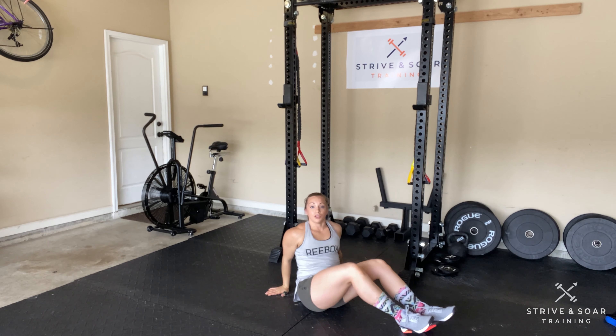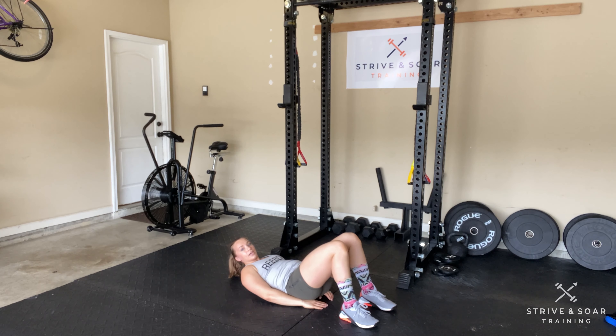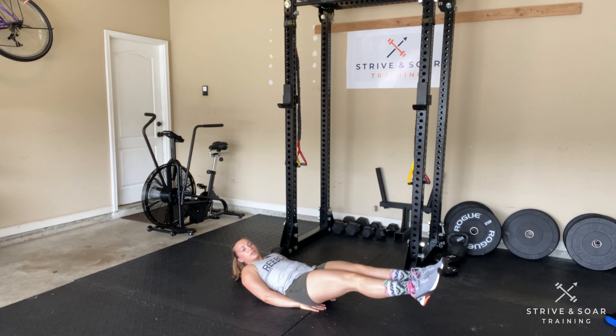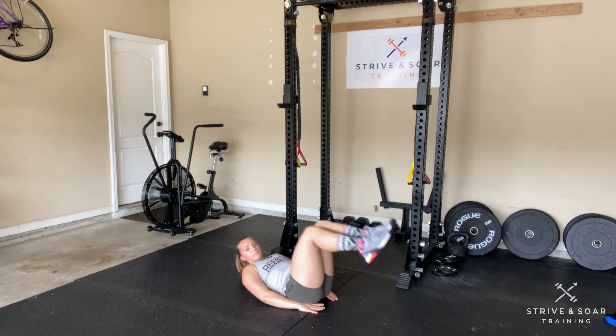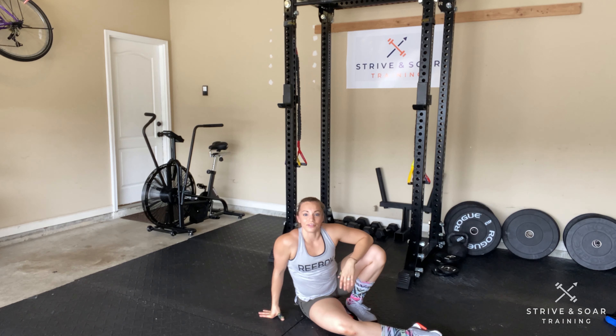If you do not have something to hold on to, you can also tuck your hands underneath the edge of your butt, tuck those knees into your chest, and slowly bring them out. It's important that your lower back stays on the ground. You should definitely feel that one burning — that is your kipping knees to chest.